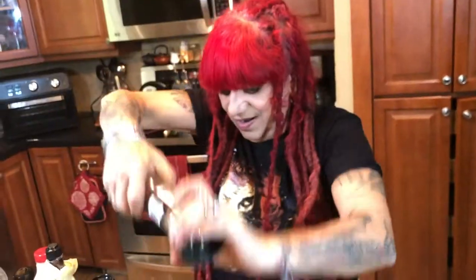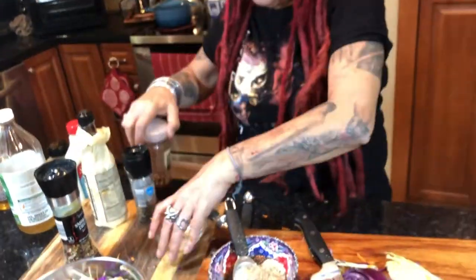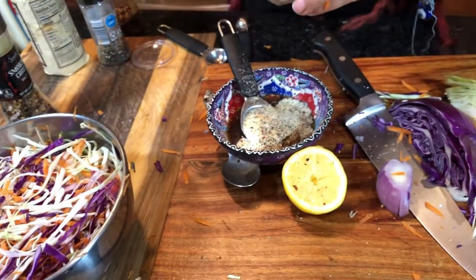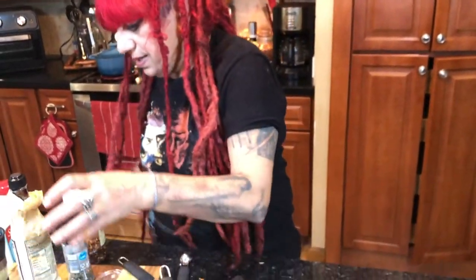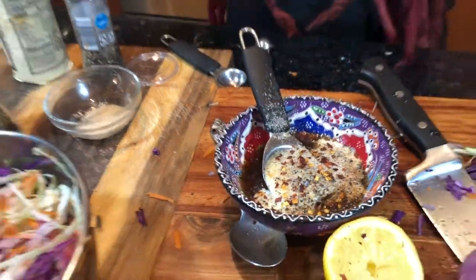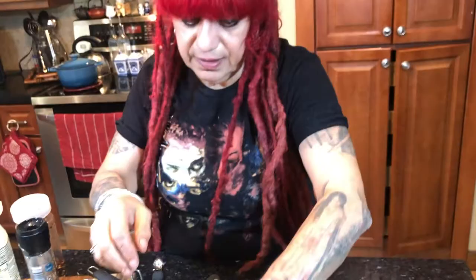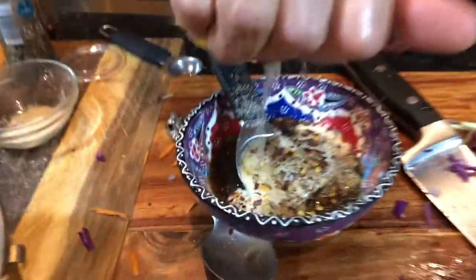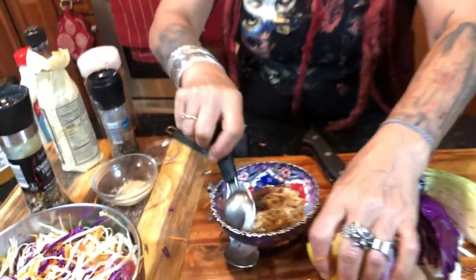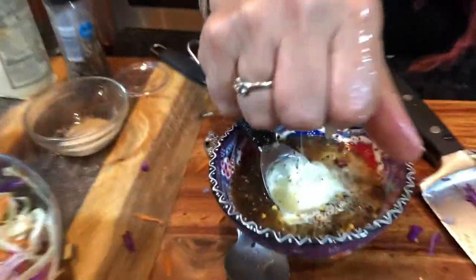I have some smoked chili with sea salt — we need that. And I have a low-carb, no-carb sugar called monk fruit. Some chili flakes too — I like it hot. And lemon, freshly squeezed — I'm going to use it all.